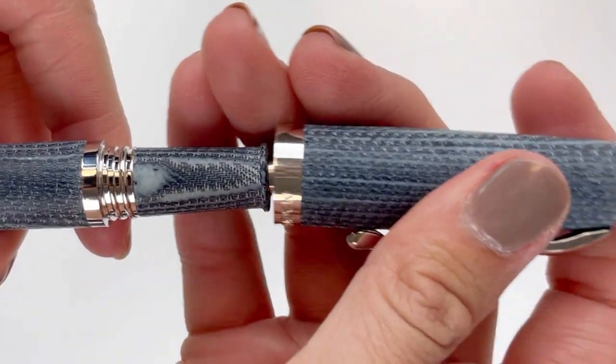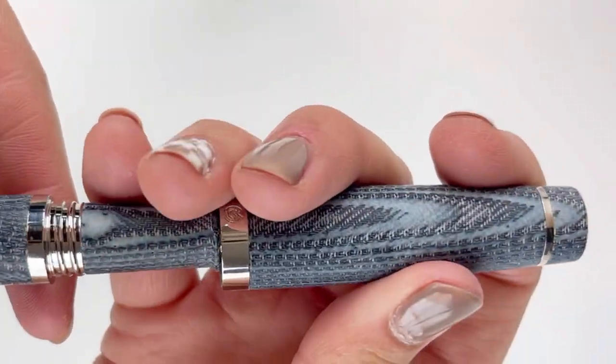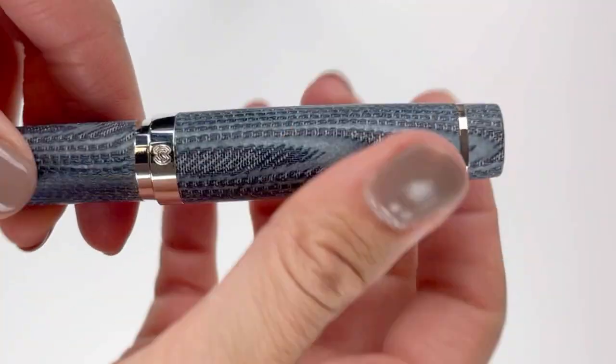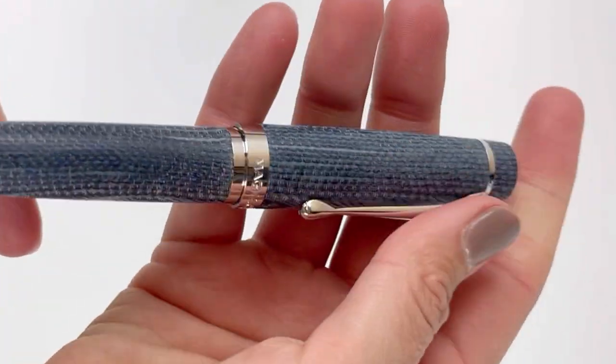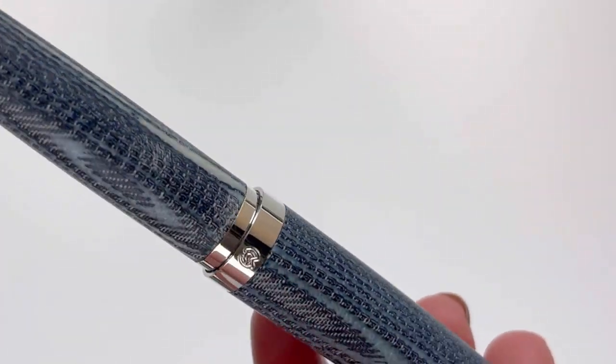The Denim is a cartridge-converter fountain pen fitted with a number six stainless steel nib. It has a threaded cap, a spring metal clip, and silver trim. The Magna Carta name is engraved on the center ring. The Magna Carta Denim is a comfortable, larger pen design, and you can't overlook that really unique material.